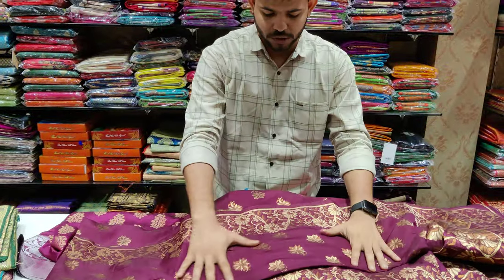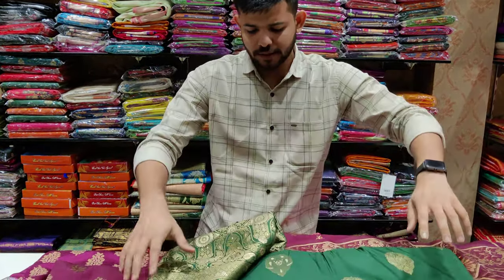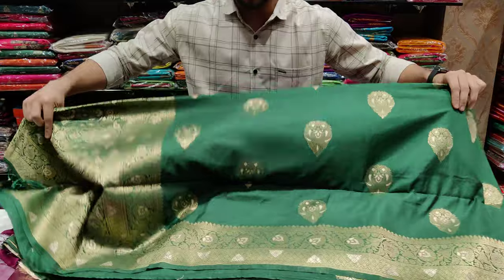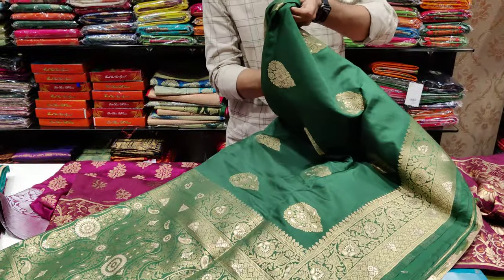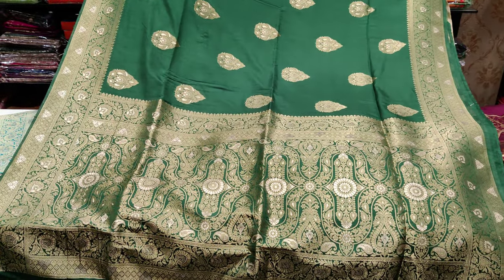If you want to shoot this photo, this photo is very classy. This is a pattern — this pattern is very nice, it's nice to call this.